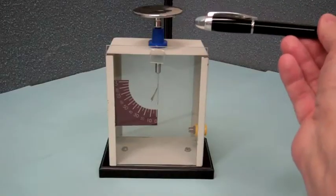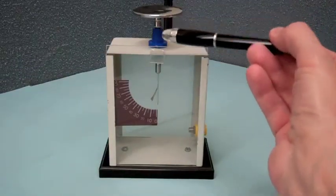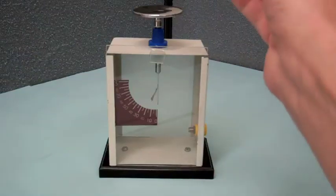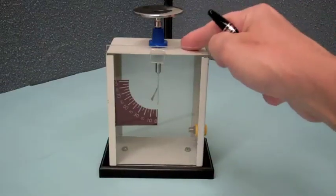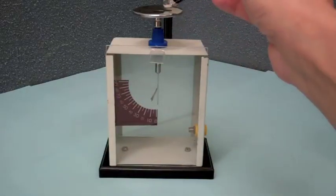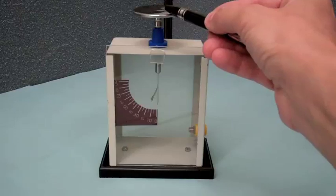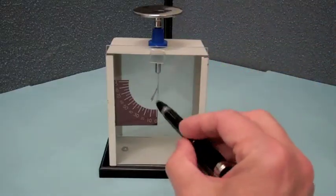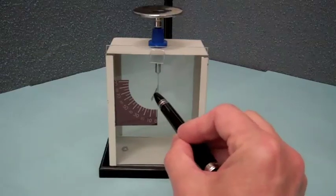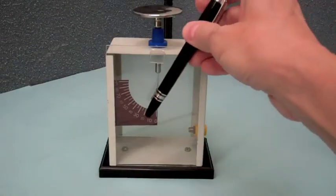This other electroscope is called a gold leaf electroscope. It has a conducting disc attached to a conducting rod, and attached to the rod at the bottom is a thin gold leaf. It is insulated from the metal box around it, so that if you place a charge on the conducting disc, in steady state that charge will distribute between the disc, the rod, and the gold leaf. The gold leaf will then be repelled from the rigid rod, and there is a scale so you can quantify how much charge by how much the gold leaf bends.